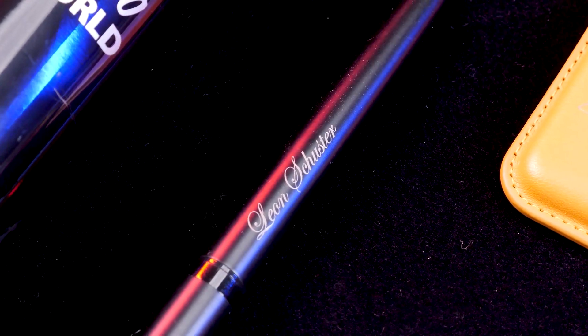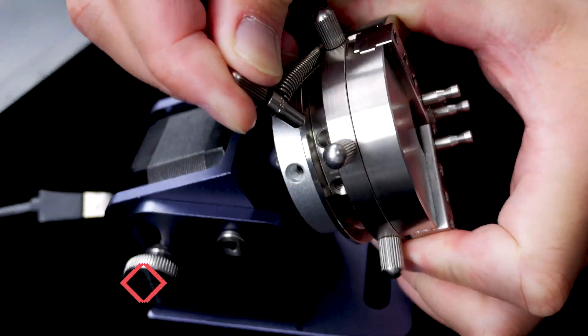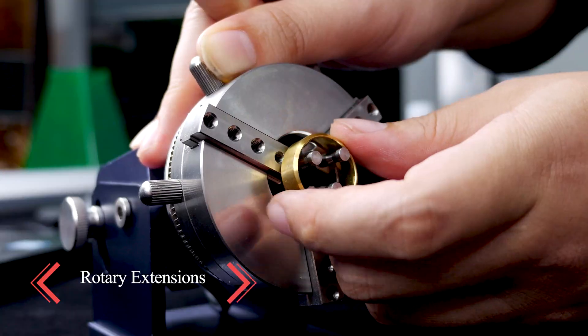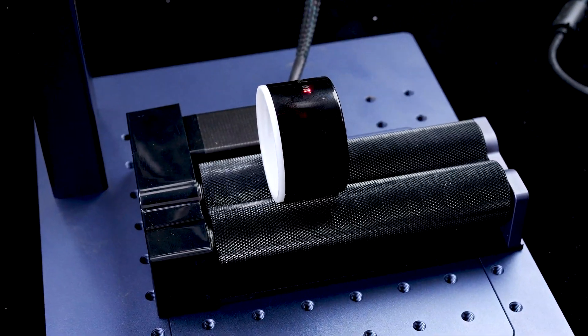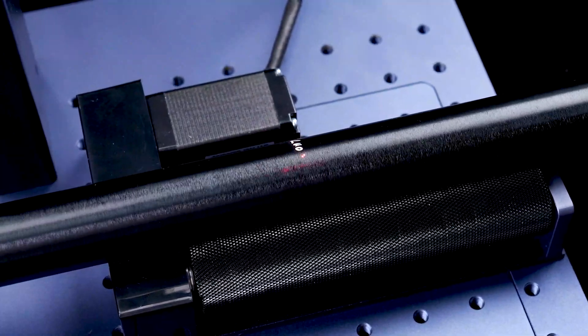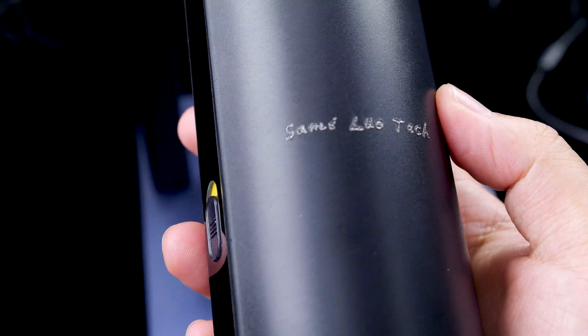I must highlight a couple of additional features. Firstly, its remarkable capability to engrave small objects such as a ring. The chuck rotary is quite interesting and allows for easy clamping of rings, enabling me to engrave both the outer and inner surfaces. Additionally, the roller rotary proves handy for engraving different diameter cylindrical objects. Take a look at the results — see how evenly they are engraved.